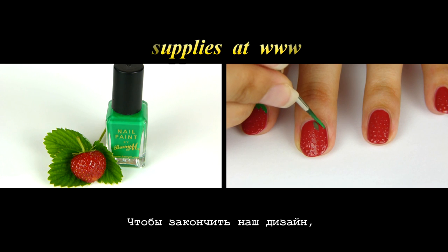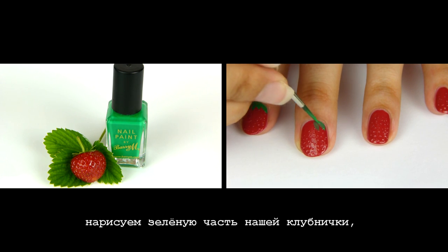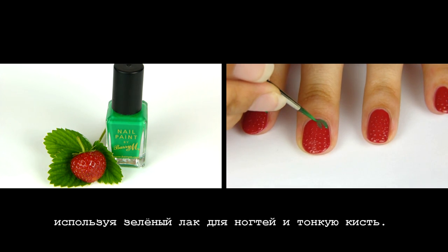To finalize our design, draw the green part of the strawberry using a green nail polish and a fine brush.